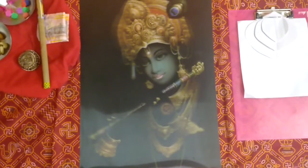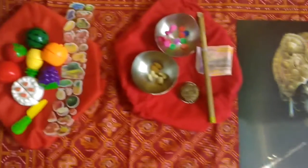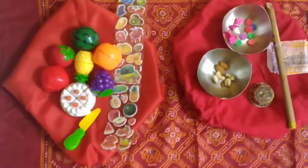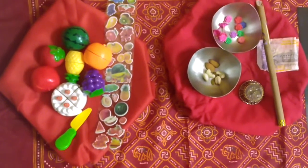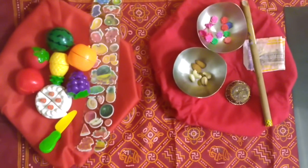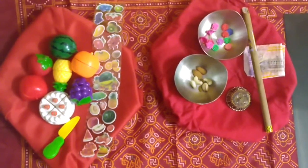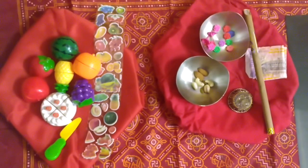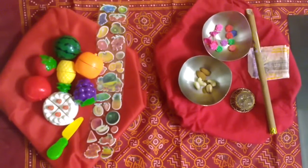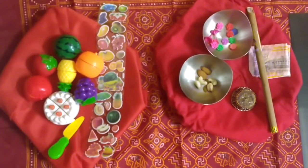This is Lord Krishna's picture here and I have kept fruits, flowers, dry fruits, and some currency notes. As a tradition, whenever we do a puja or worship any God, we offer them fruits, dry fruits, flowers, etc.